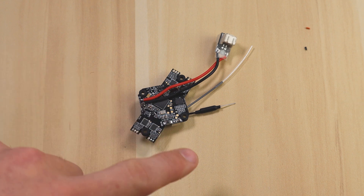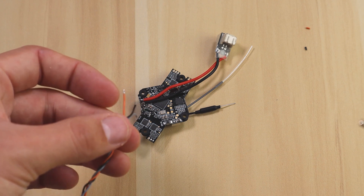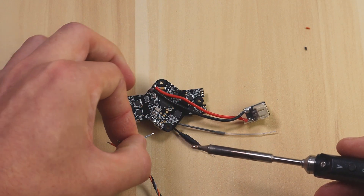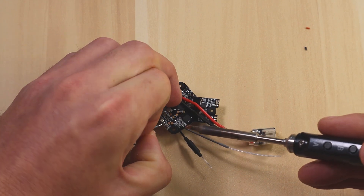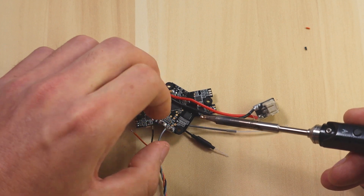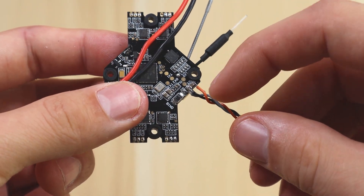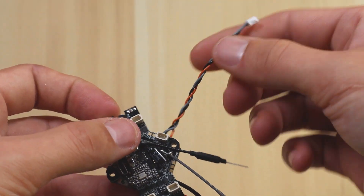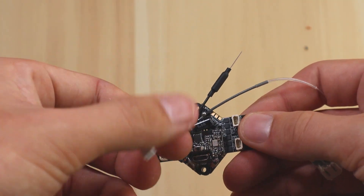Now take your wires and solder them to the pads. The red or orange wire is your power, black is negative, and gray is signal. Solder the signal wire to RX1 first, then negative goes in the middle, and power goes on the right. You'll have power on the right, ground in the middle, and signal on the RX1 pad. After you're done it'll look like a small pigtail sticking off — I left mine a bit longer so it can reach to the back of the aircraft.